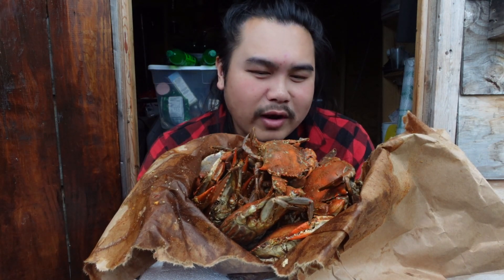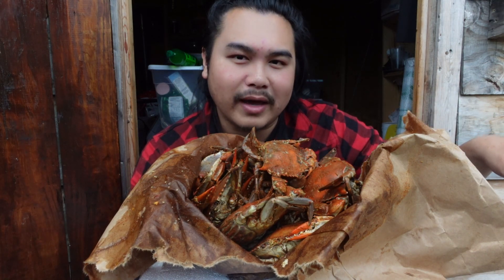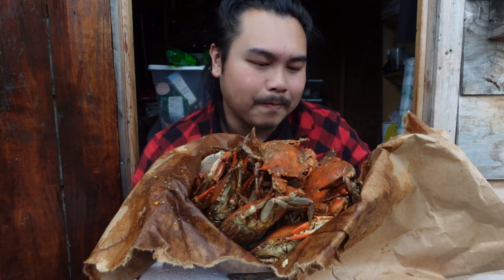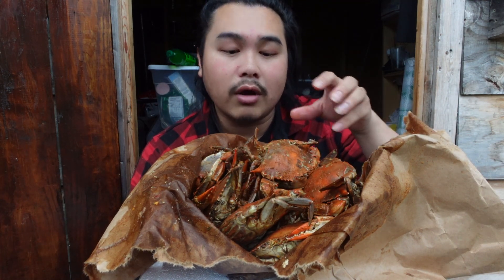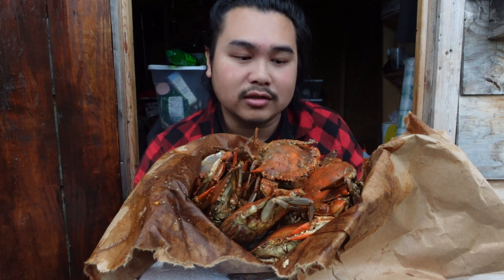I don't want to bust out the steamer right now, so what I'm going to do is put foil around them and throw them into my air fryer — just to heat them up. They don't necessarily need to be cooked because they're already cooked. I just need to heat them up. Or I could just eat them cold, to be honest.